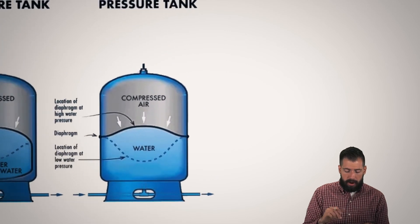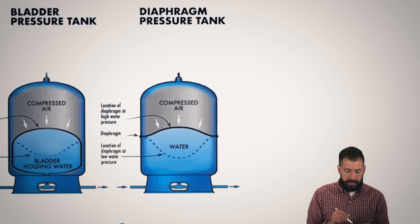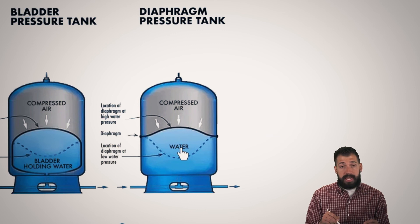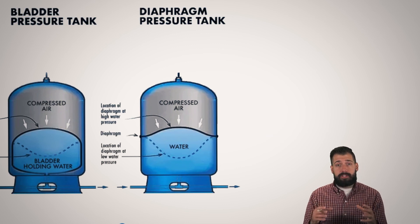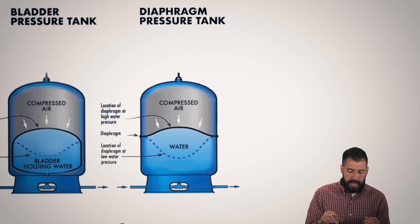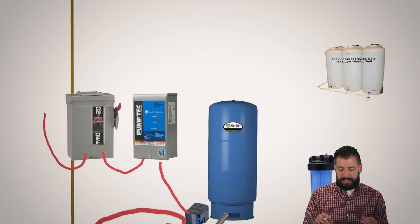The most standard one that we see in our area is this right here. This has a diaphragm that is basically attached to the side. This particular one has a diaphragm inside instead of a bladder, and it does the exact same thing. Whenever the water comes in, it pushes it up. Whenever I take water out, it pushes it down, and that is what gives me my pressure so I can get that glass of water. This is what prevents things from short cycling. And that is our pressure tank — we will move on to the next thing in the next section.